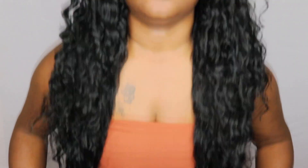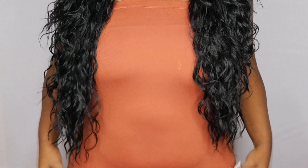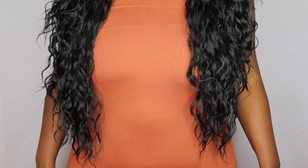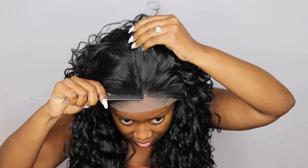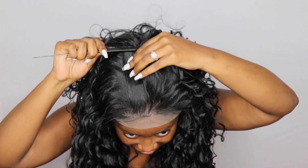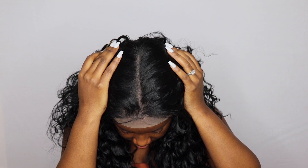Here is the hairline as well, which looks absolutely impeccable — I love it. Here's how the unit looks straight onto my head. On me, this unit falls at about maybe a 26 inch; I'm just guesstimating because it does not specify on the packaging. Now I'm going to show you guys the parting area, and look at that hairline — it is so beautiful.